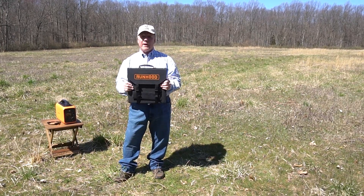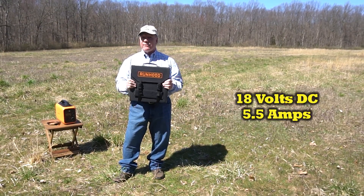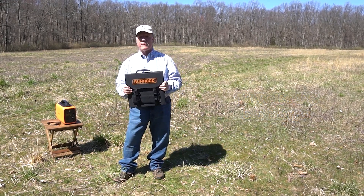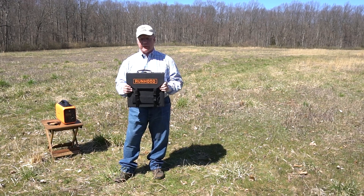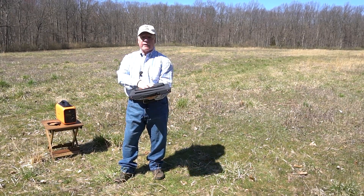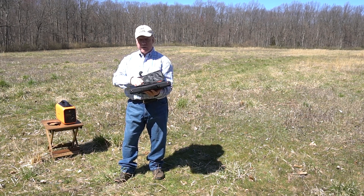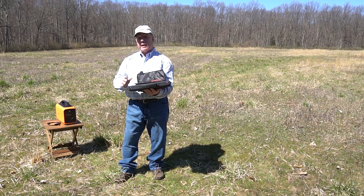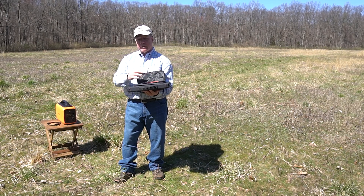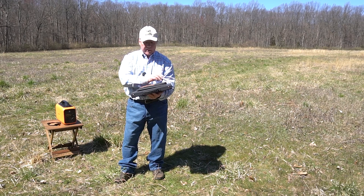So you've got monocrystalline panels, IP65 rating, and it produces 18 volts at 5 amps, so you can use it with the Runhood system or really any portable power station to recharge those internal batteries. On the back there's a really nice nylon pouch, and inside it is a standard MC4 connector that you can use with a mating connector for anybody's portable power station. It's wired directly into the panels — no extra connectors to break or lose.